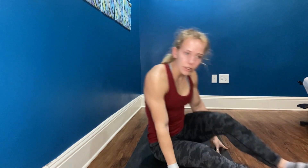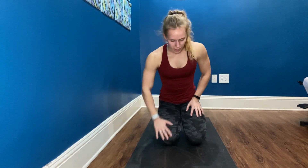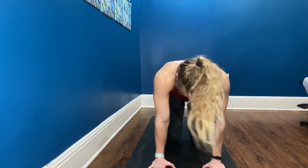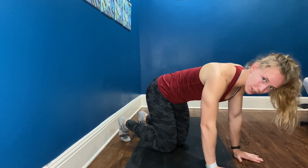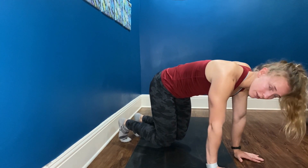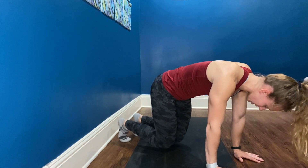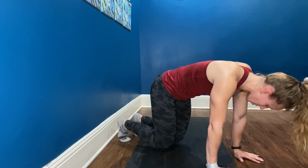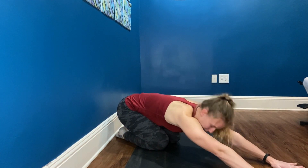Next, we're going to come up onto our hands and knees. We have a 10-second bear hold. When you're ready, palms are nice and strong under your shoulders, toes are tucked under. Pull the shoulders down, slightly unlock the elbows and rotate them in, tuck your tailbone. When you're ready, lift the knees and hold for 10, 9, 8, 7, 6, 5, 4, 3, 2, 1. Lower the knees. If you need a break, sit back into child's pose.